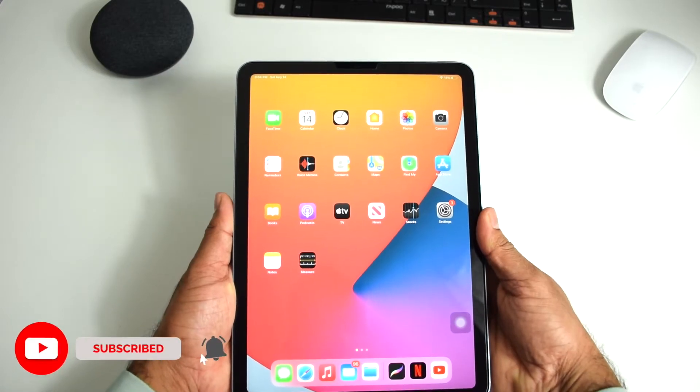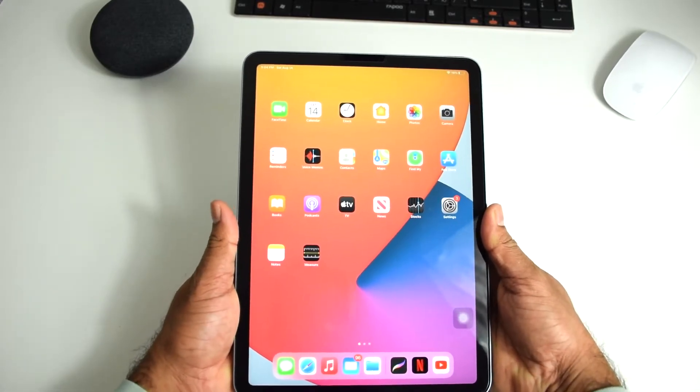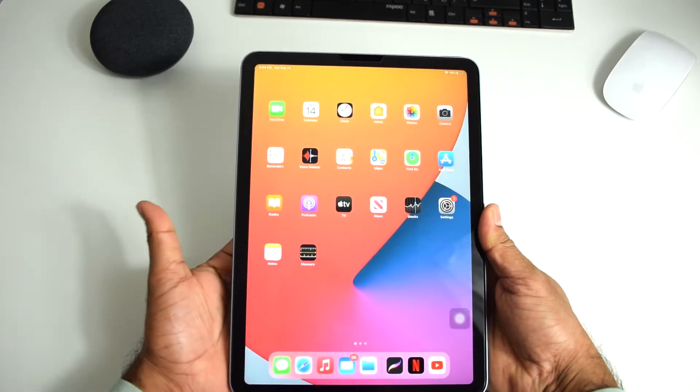Hey there, welcome to TechCons for another video. In today's video I'll be showing you how to take screenshots on your iPad. There are a couple of ways you can do it, so let's dive in and see all of them.